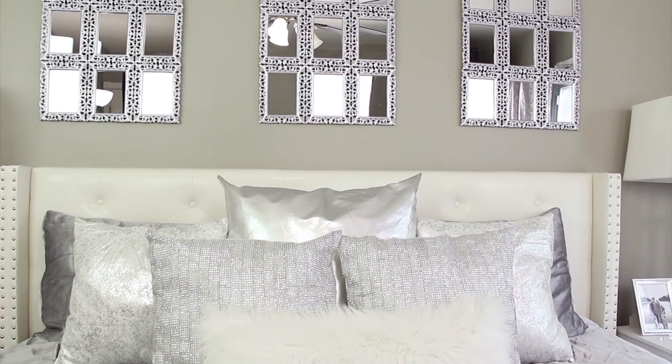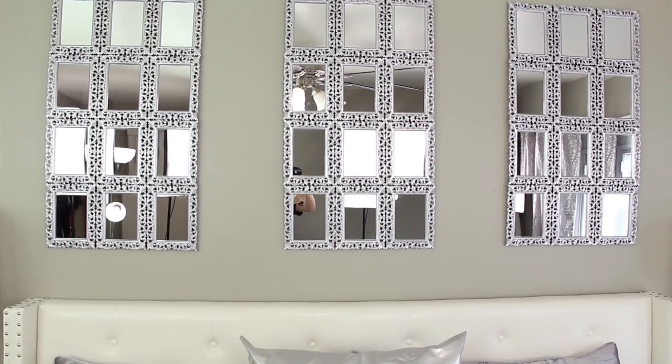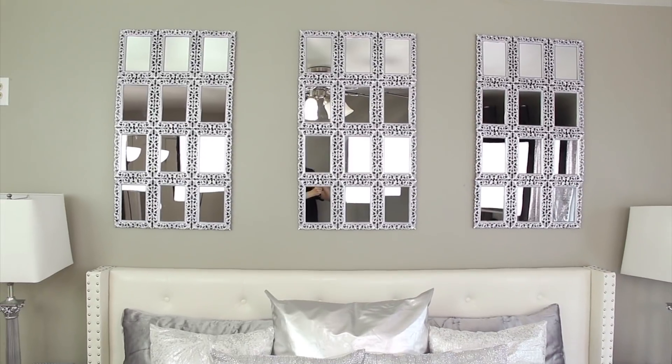Hey guys, it's Story and welcome. So today's video is another Dollar Tree DIY home decor project and I'm going to be making these mirrored wall decor pieces, so let's just go ahead and get started.